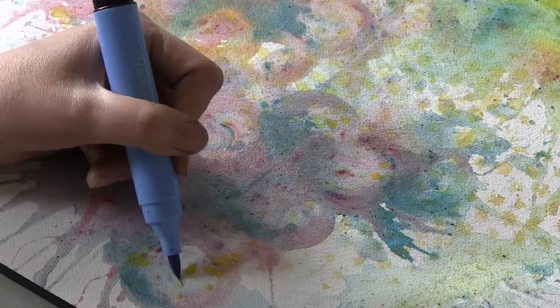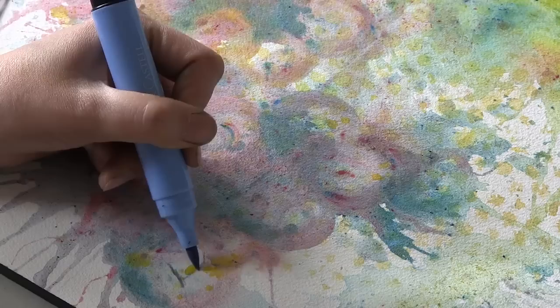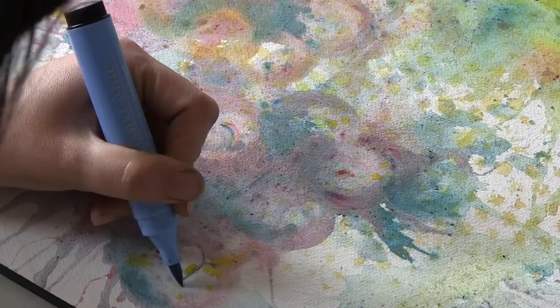I can't speak highly enough about the value of bubble wrap. If you didn't do anything else that I share with you here today, I think just using the bubble wrap is a great way to add fast, easy interest and texture to your layouts or whatever projects you're working on. I've used bubble wrap with watercolors, I'm using it today with Gelatos. You can also use it with acrylic paint and it becomes like a free background texture stamp.